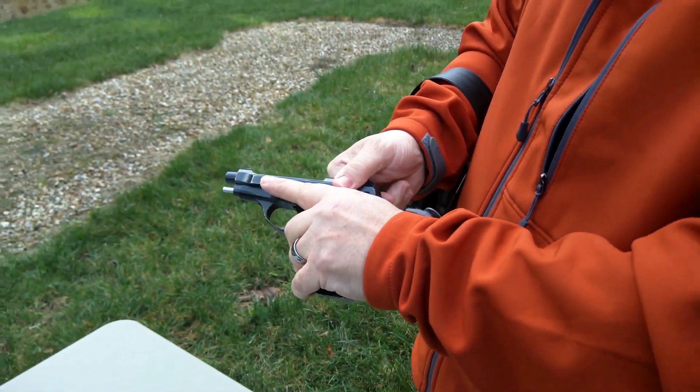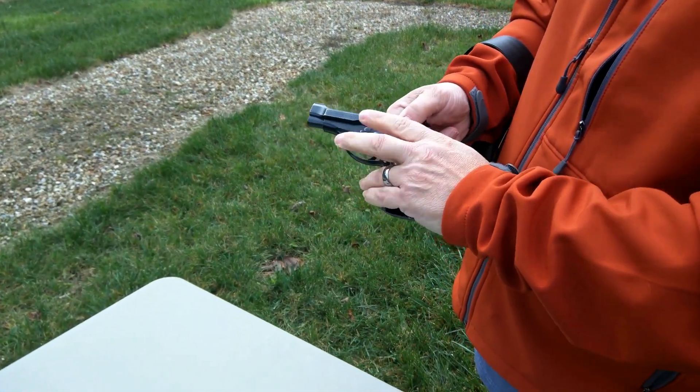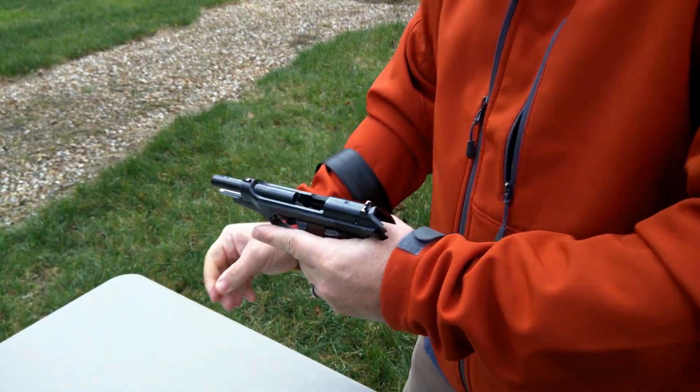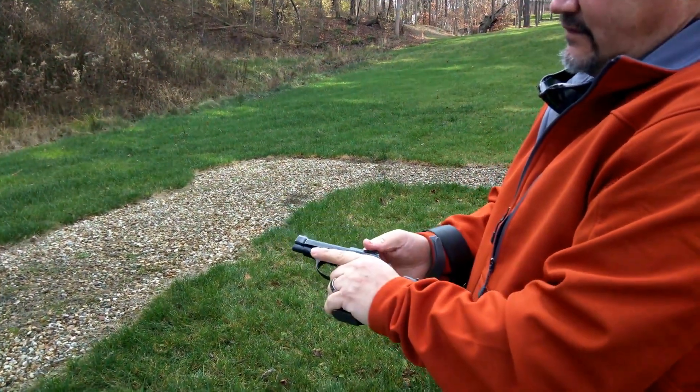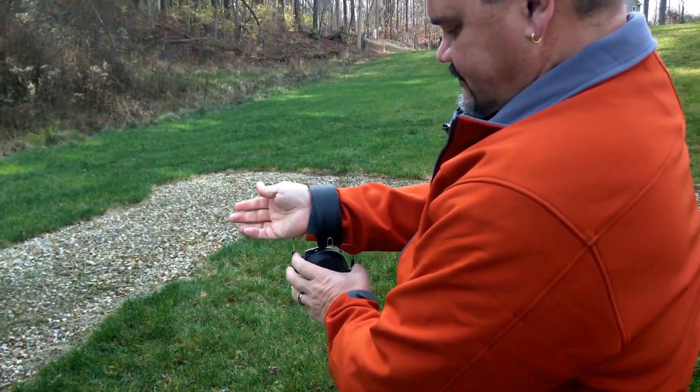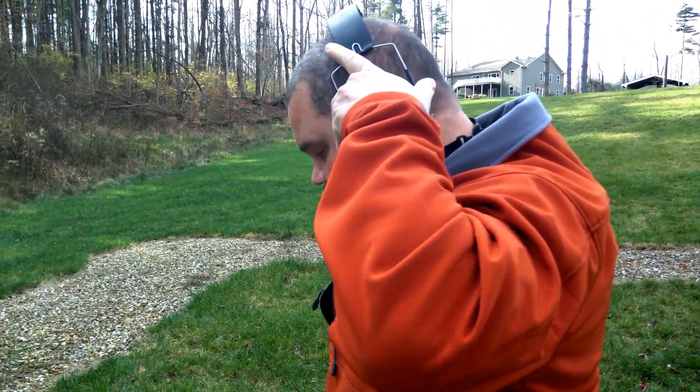Let's go ahead and get this thing loaded up. It's a little stiff because it's brand new. We're going to load this up, then we'll put eyes and ears on and get to shooting.